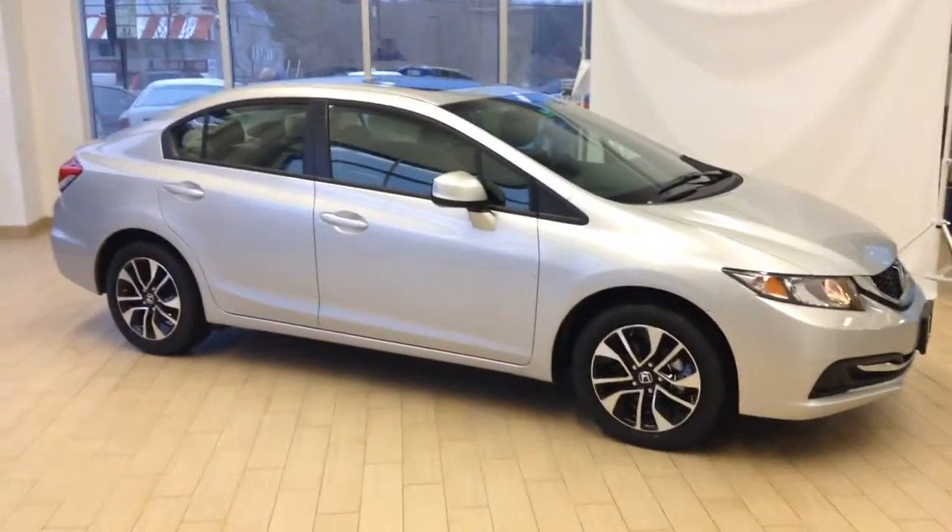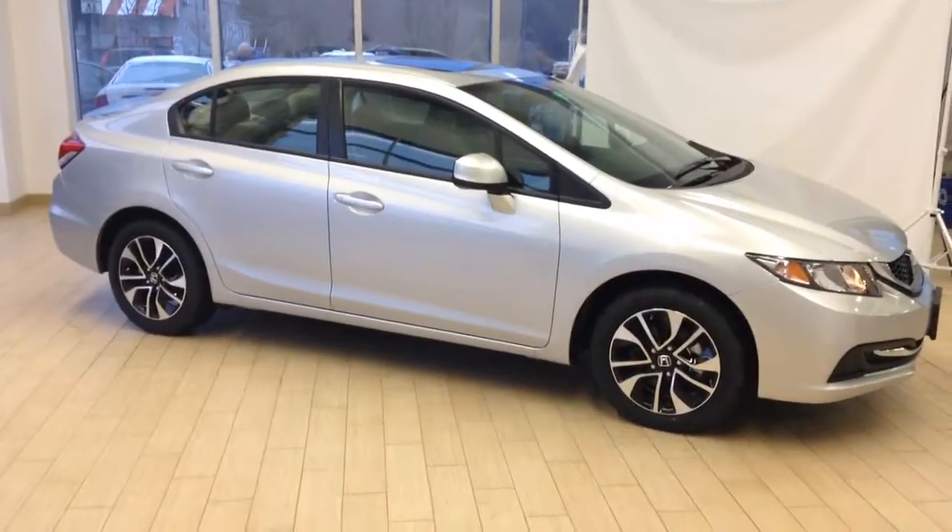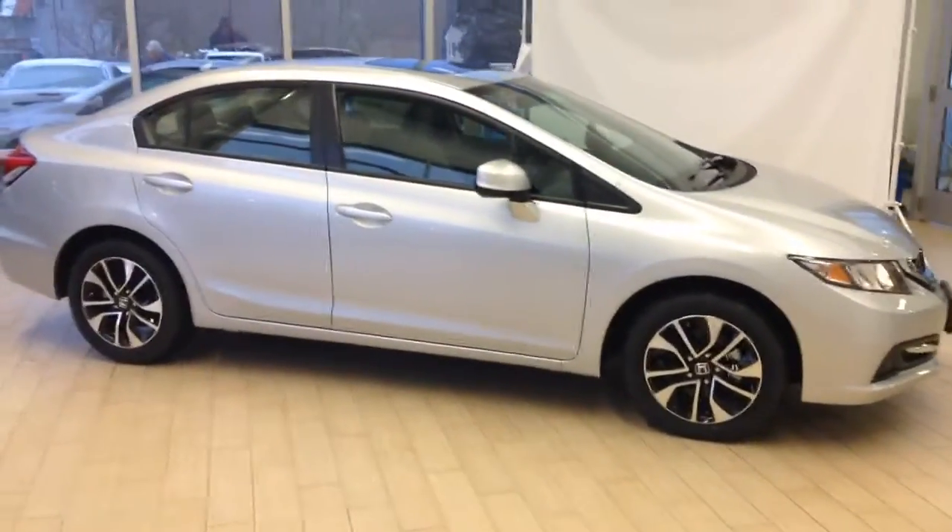Hey Fung, it's Nate Vallier here at Prime Honda Saco Main, home of the Lifetime Powertrain Warranty. Just giving you a brief walk-around video of the 2013 Civic EX you inquired on.